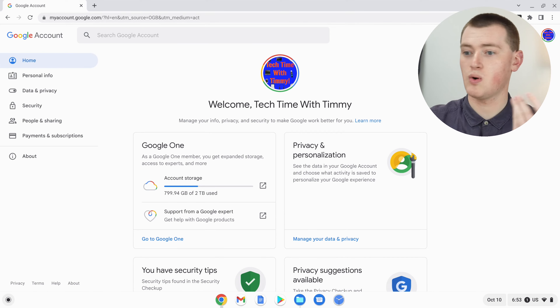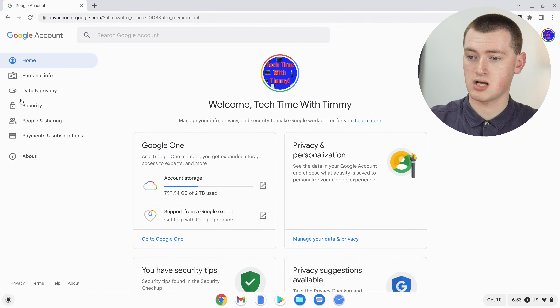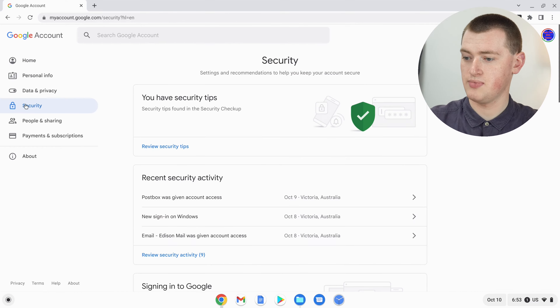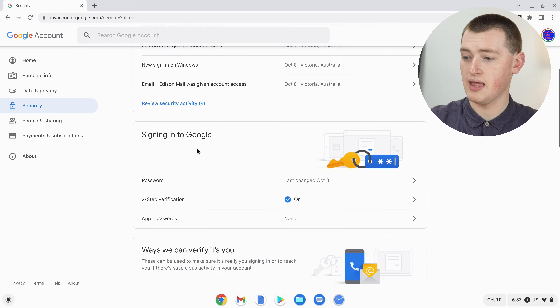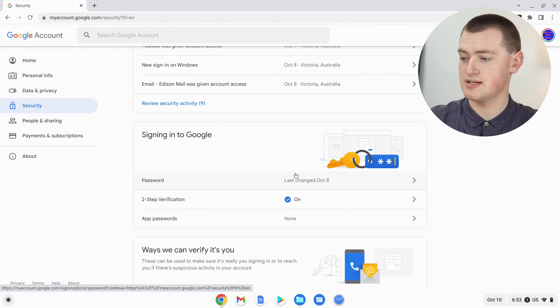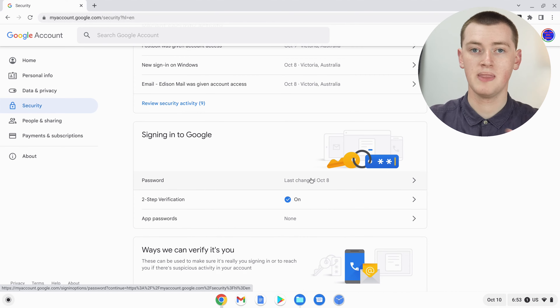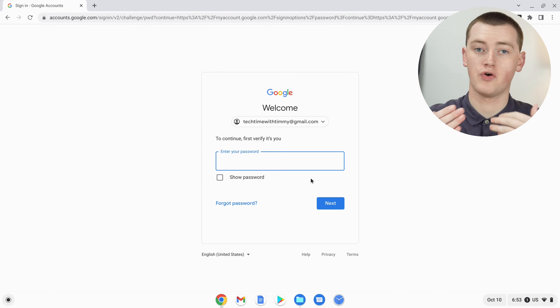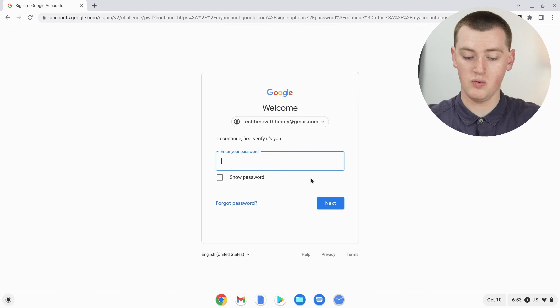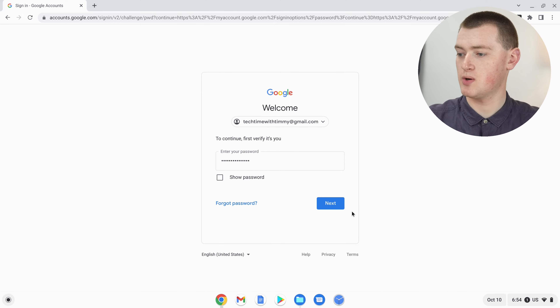Now we're in the settings of your Google account where you'll be able to change your password. There are quite a lot of options, but you'll just need to click on Security on the side. Then scroll down a bit to the 'Signing into Google' section, and you'll see Password there — it tells you when you last changed it. To change your password, just click on it. It will ask you for your current Google account password just to make sure it's definitely you who's changing it. So enter your current password now and then click Next.